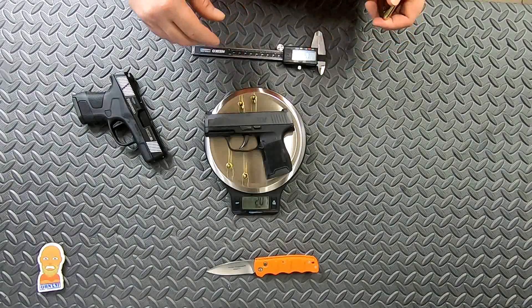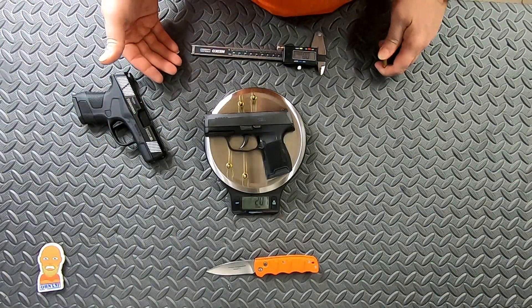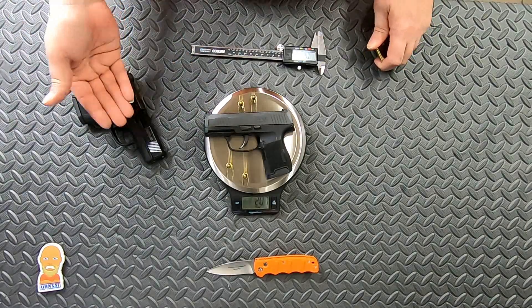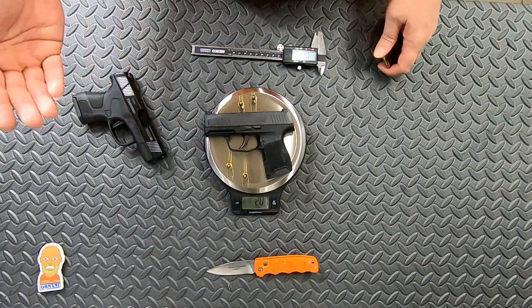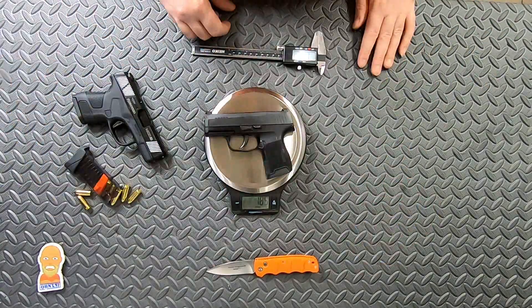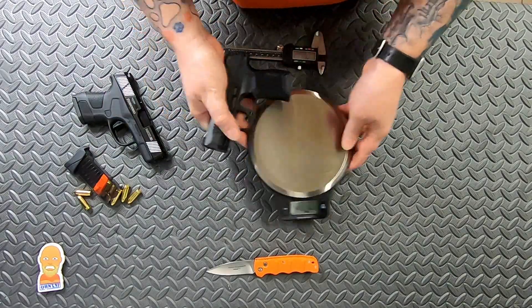With four extra rounds of ammo loaded, you're going to gain about an ounce over what the Mossberg weighs — but it's also four extra rounds of ammo. So there we have the weight comparison of the two.